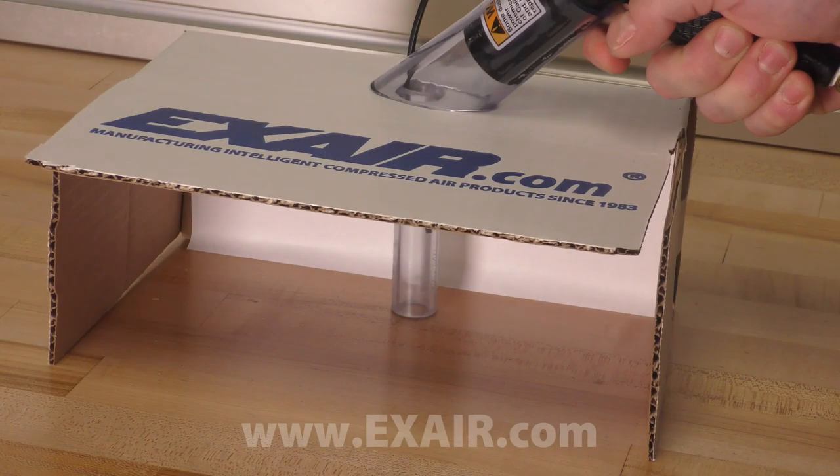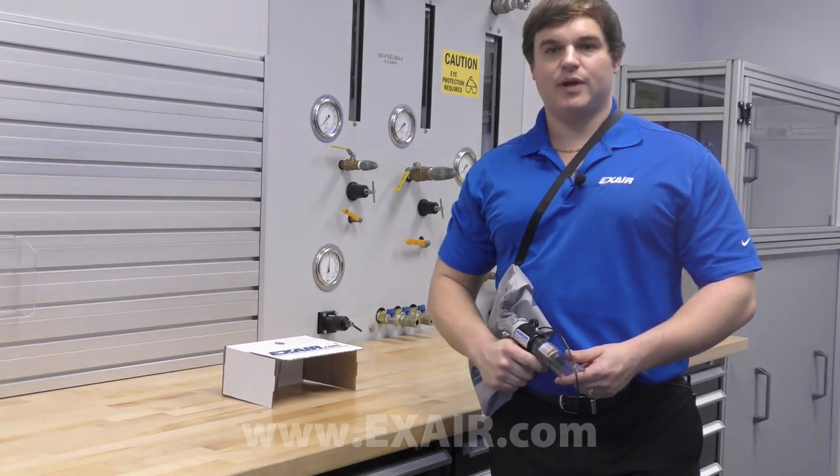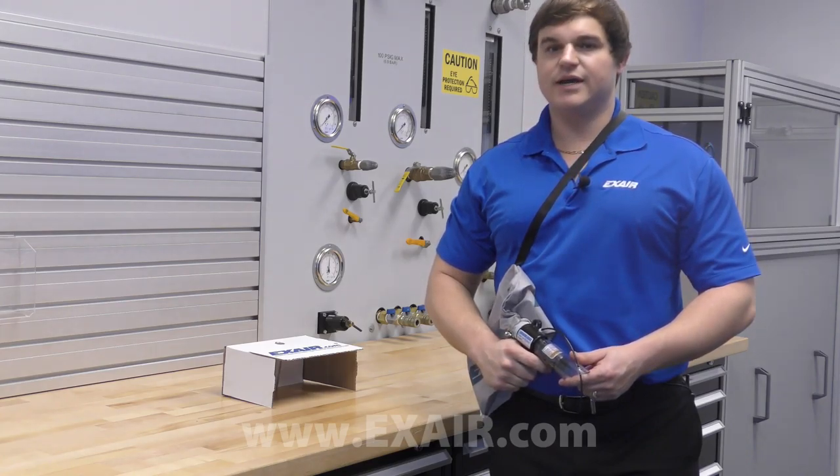The deep hole vacuum gun is lightweight and has a durable die cast construction. There are no moving parts to wear out and a hanger is included for easy storage or mounting on a tool balancer.